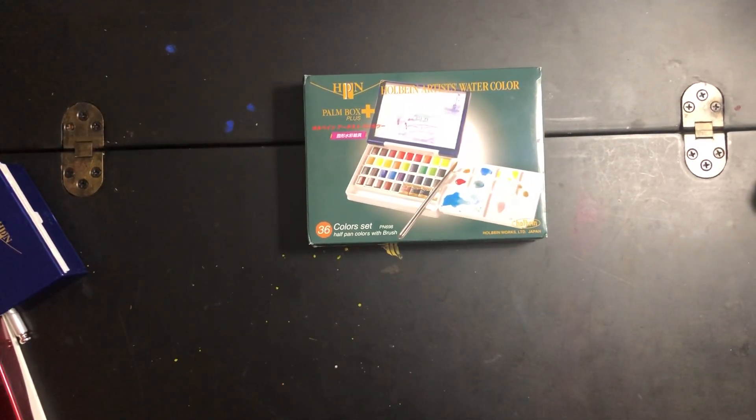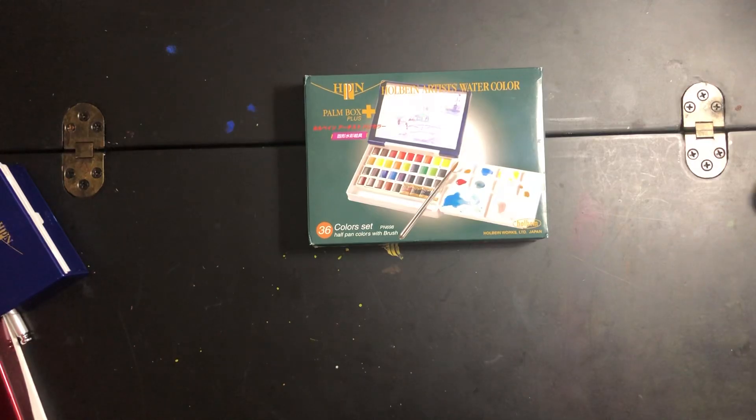Hey guys, welcome to Tita's Red Desk, my channel about journaling, arts and crafts, watercoloring, and the things that I enjoy in life. There are too many to list, but most likely the videos will be related to those things — unboxing, reviewing, trying, swatching, etc.